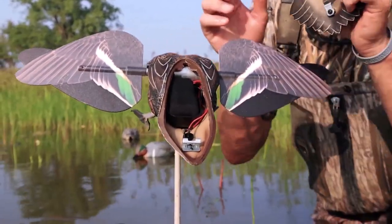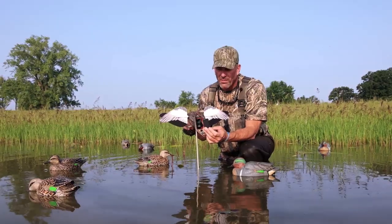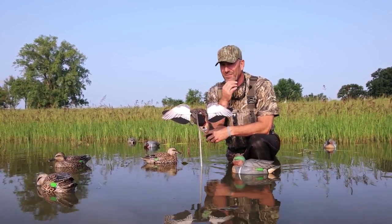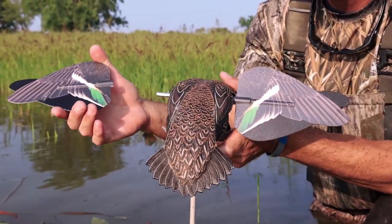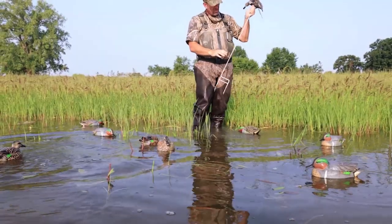It operates on four double-A batteries. Simply remove the tail section — we have a neoprene sleeve in here for four double-A batteries. Especially in warm weather, you'll get three to four hunts out of just four double-A batteries. It comes with a carry bag, very easy, very compact. The wings pop off magnetically and are very easy to transport.